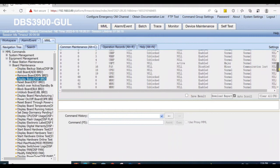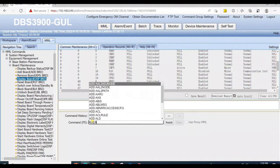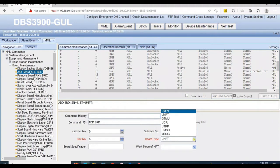First, install the UMPT card on slot 6 physically, and then add it in the system using the MML command 'add board'. Set cabinet 0, subrack number 0, slot number 6, and board type UMPT. Leave the other two options and then execute.